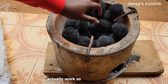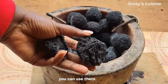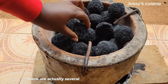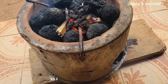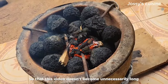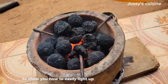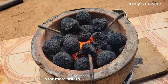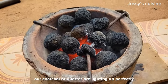The moment of truth has come — let us test and see if our charcoal briquettes actually work. In our charcoal pot we pack in our charcoal briquettes; you can use them whole or choose to break them. There are several methods to light up charcoal briquettes, and I will dedicate another video specifically to show you how to easily light them up, so stay glued to this channel. As you can see, our charcoal briquettes are lighting up perfectly and are almost ready for use.